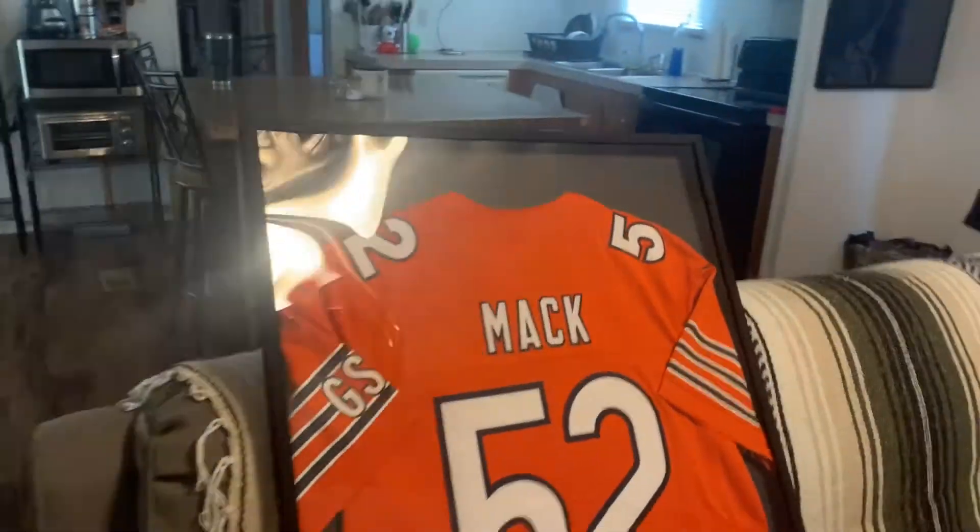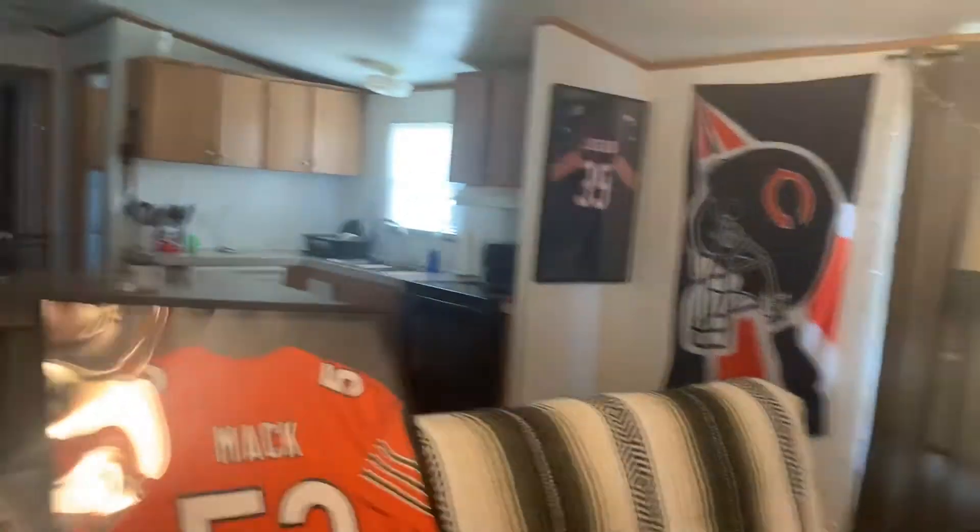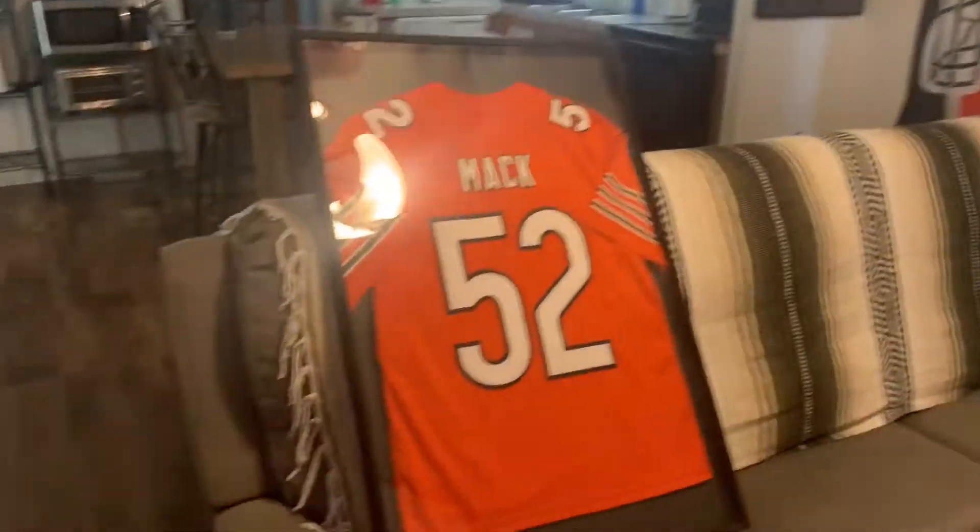We're on the way to drop off the jersey frame right now, and I'm going to show you what it looks like all hung up. We're about to hang it up - just like that one. This one you can definitely tell is a little bit different, but it looks so good.